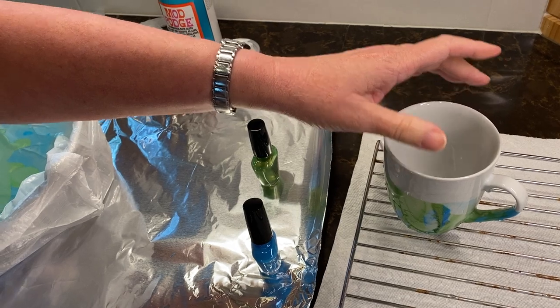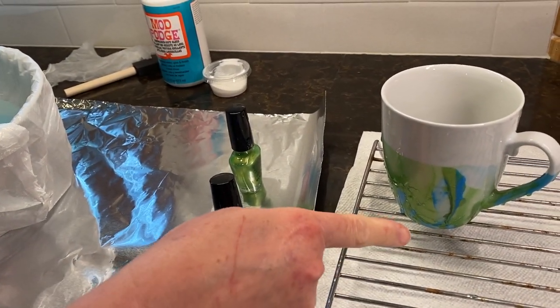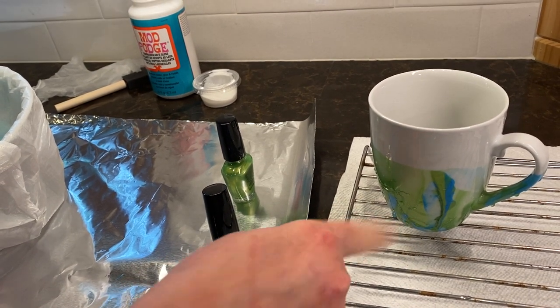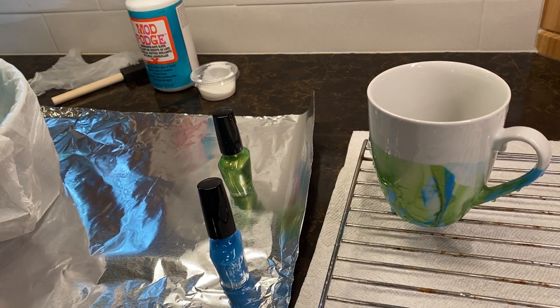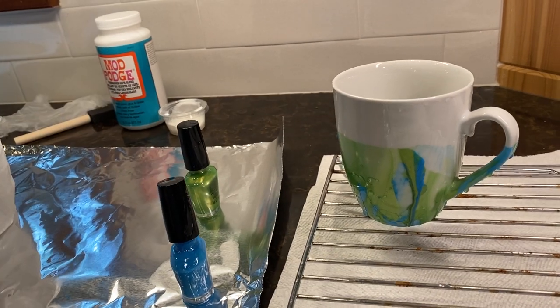If you get polish on your rack you can take that off later. I do have a drip here — if I had a toothpick or something I could block that right now and make it smooth — but that'll be fine. I let that sit for 24 hours until it dries.